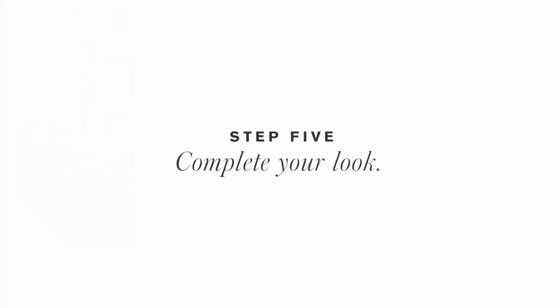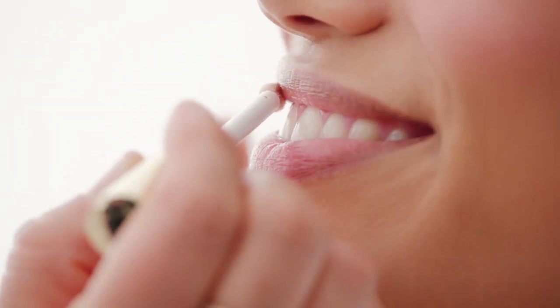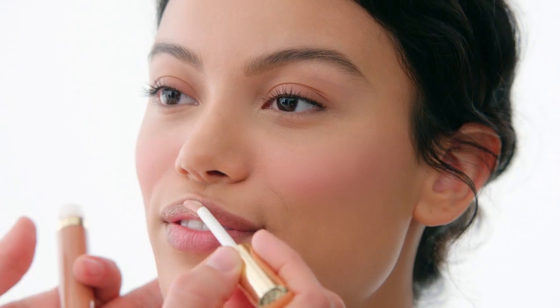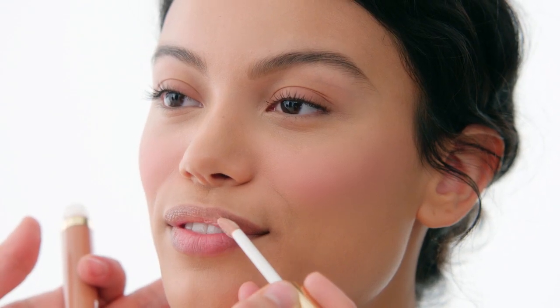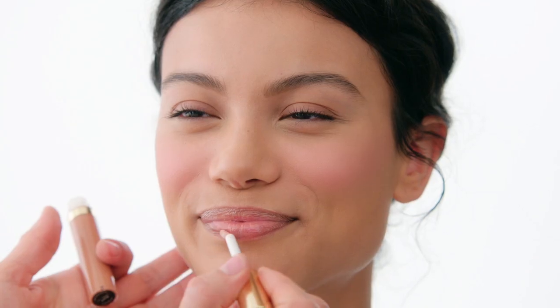Step five: complete your look. Simply swipe lip gloss and buff across the upper and lower lips, then press together.